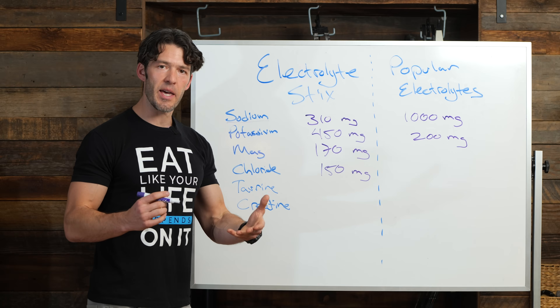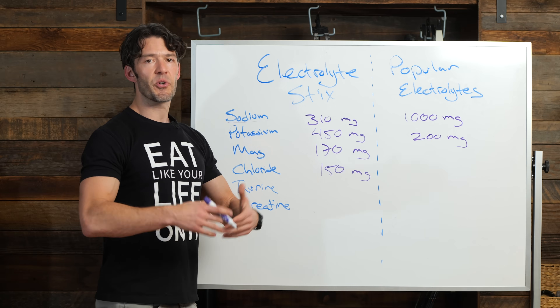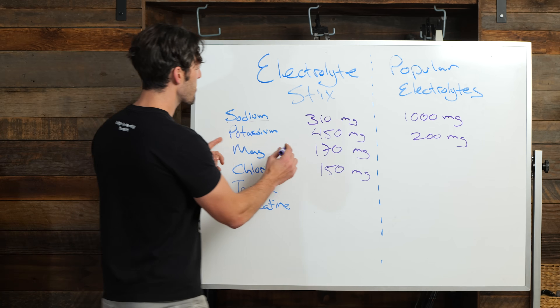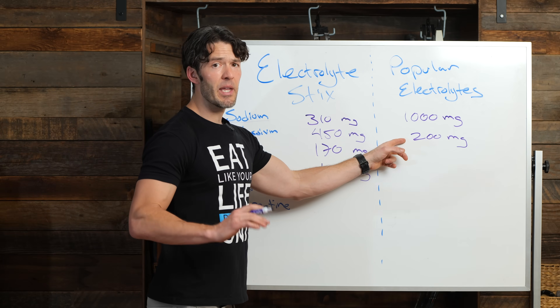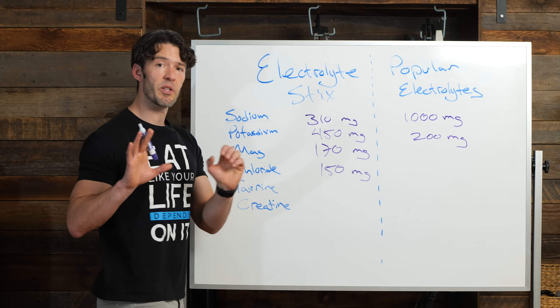Potassium is hard to get from the diet, so it makes sense to invest in supporting potassium — unless you're eating a bunch of avocados and bananas. Most people are not getting enough potassium. Per serving of the Myoscience electrolyte sticks, you're getting 450 milligrams. In the popular electrolyte product, which is more expensive, you're getting only 200 milligrams.